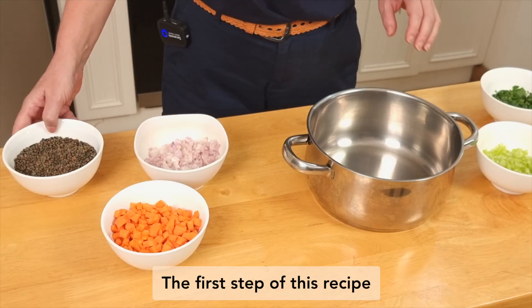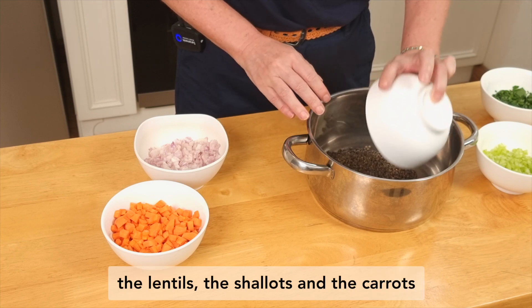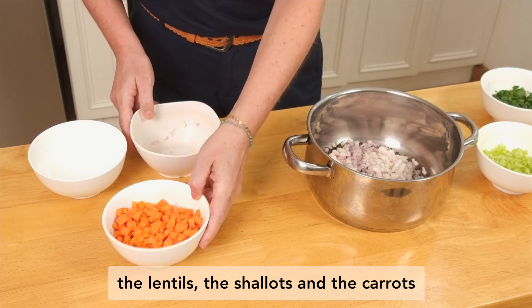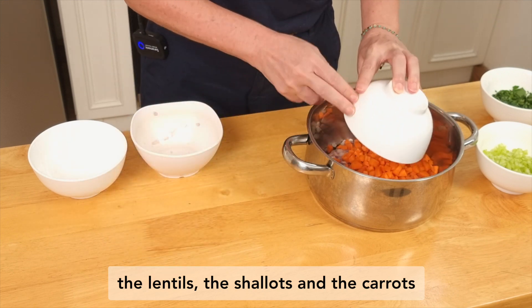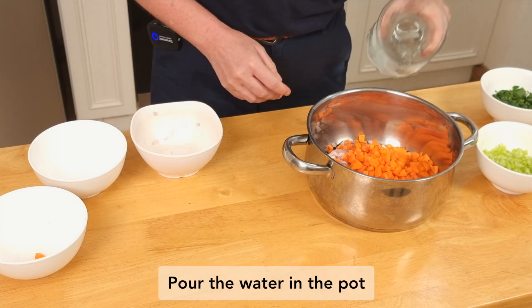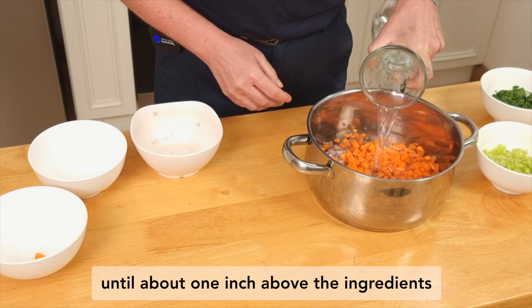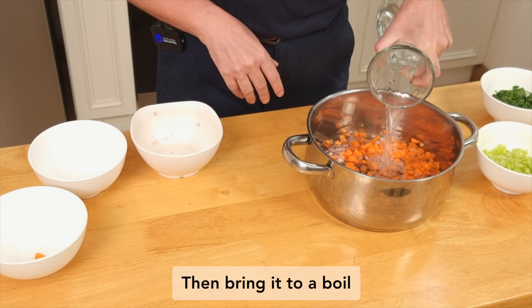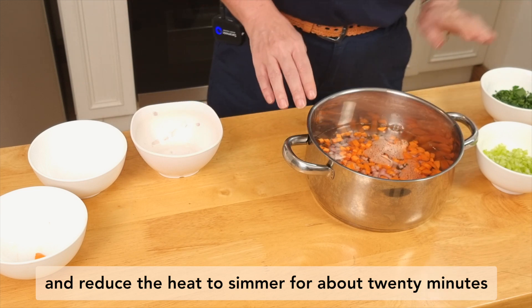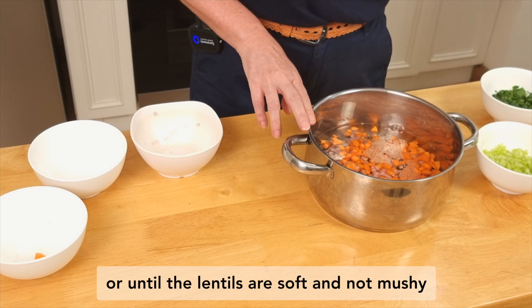The first step of this recipe is to put in a pot your lentils, the shallots, and the carrots. Pour the water in the pot until about one inch above the ingredients. Then bring it to a boil and reduce the heat to simmer for about 20 minutes, or until the lentils are soft and not mushy.